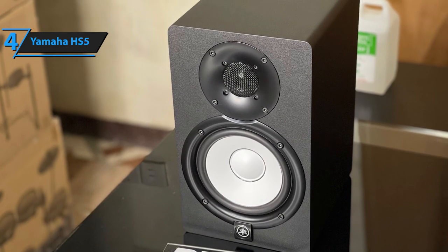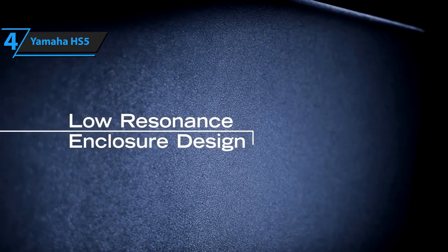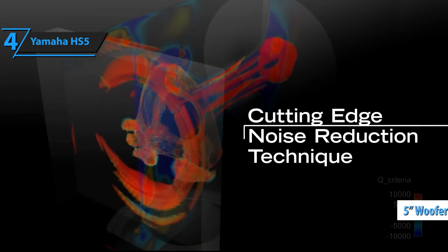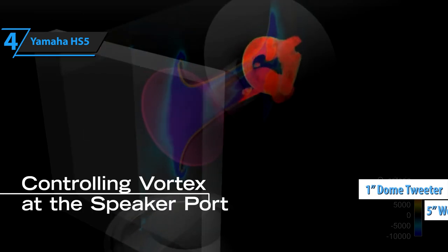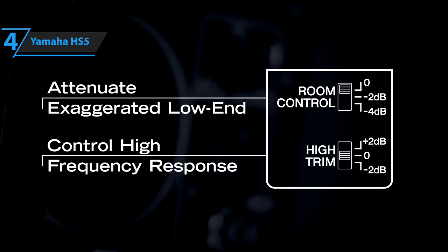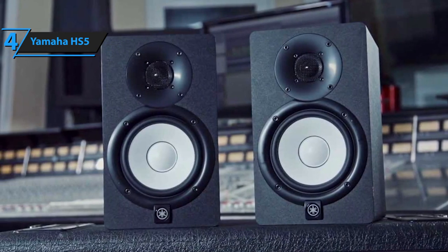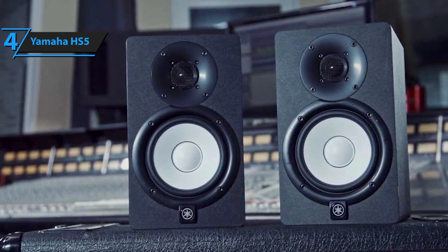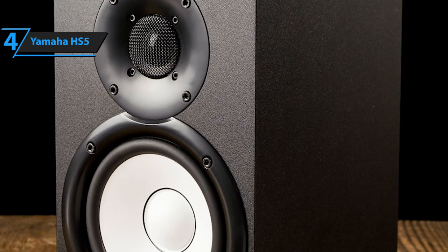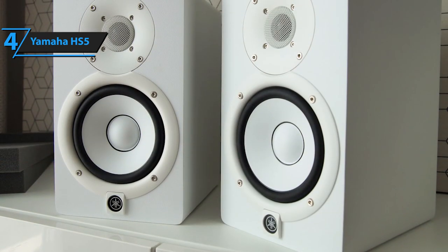Yamaha's legacy in creating industry-standard reference monitors dates back to the 1970s. Their focus on crafting monitors that produce the most authentic and direct sound is evident in the HS series, with the HS5 being the smallest member of the family, featuring a 5-inch woofer and a 1-inch dome tweeter. The HS5's signature white cone woofer against a black background is instantly recognizable and has been adopted by numerous iconic studios and producers. Yamaha has given due consideration to workspace ergonomics, offering installation models that include options for wall mounting, which can significantly enhance sound quality while decluttering your studio space.